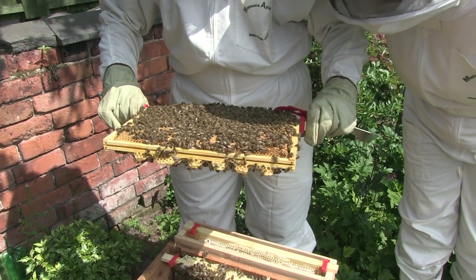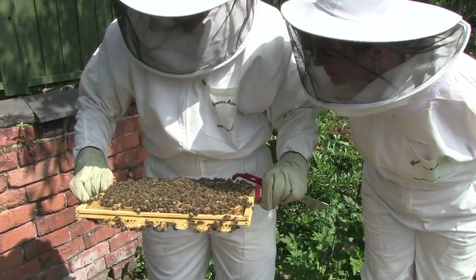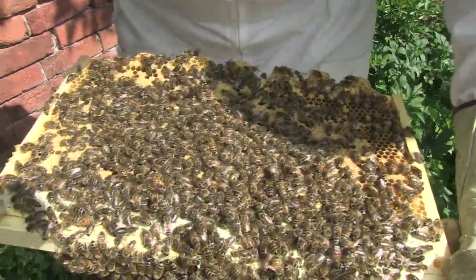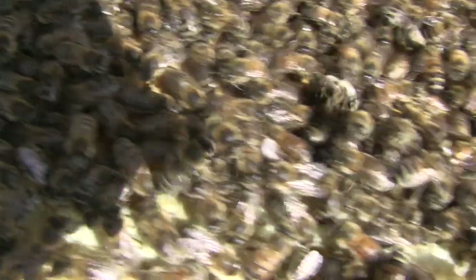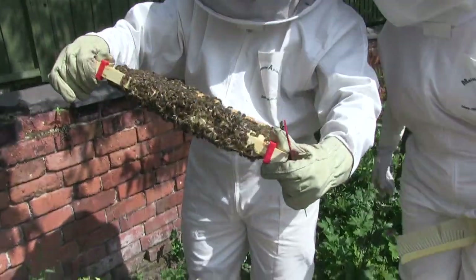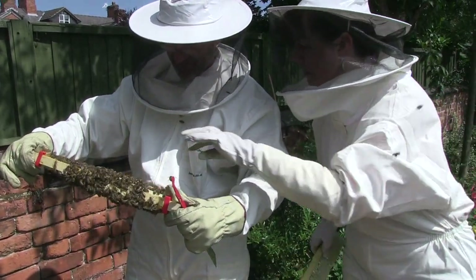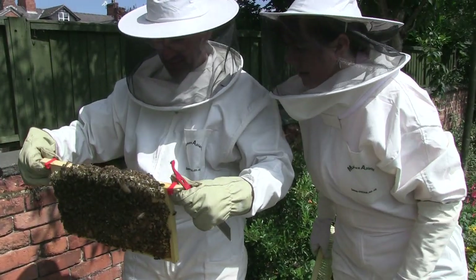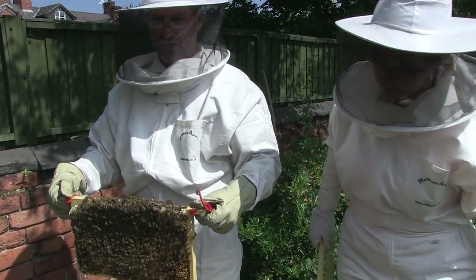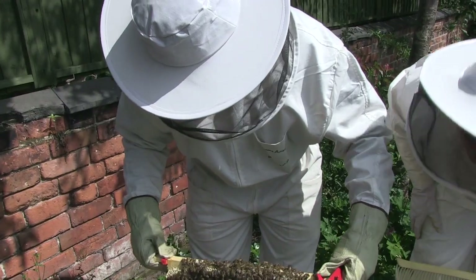Stores. Sealed brood. Just packed with sealed brood — juicy grubs absolutely everywhere you look. Just packed with grubs. What's on the other side? Same again — packed with grubs. Look, they've even started to populate this brace comb with eggs. Is this saying to me that the queen hasn't got enough space?